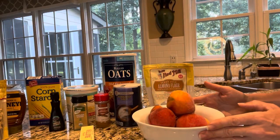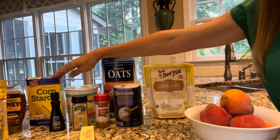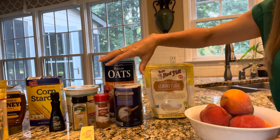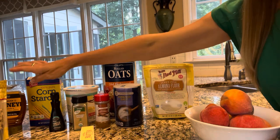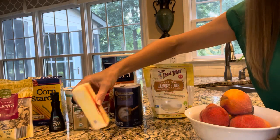So in addition to the peaches, we're going to use some almond flour, some oats, some cornstarch, and then we also have some vanilla yogurt — or you can use plain — salt, cinnamon, ground nutmeg, vanilla, honey, sliced almonds, and some butter.